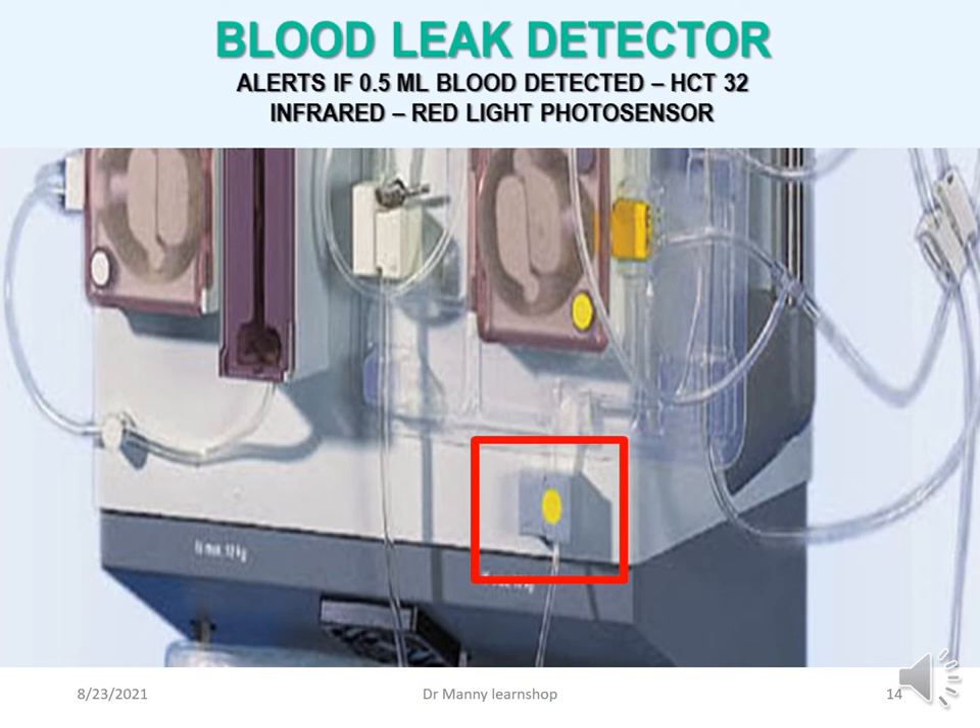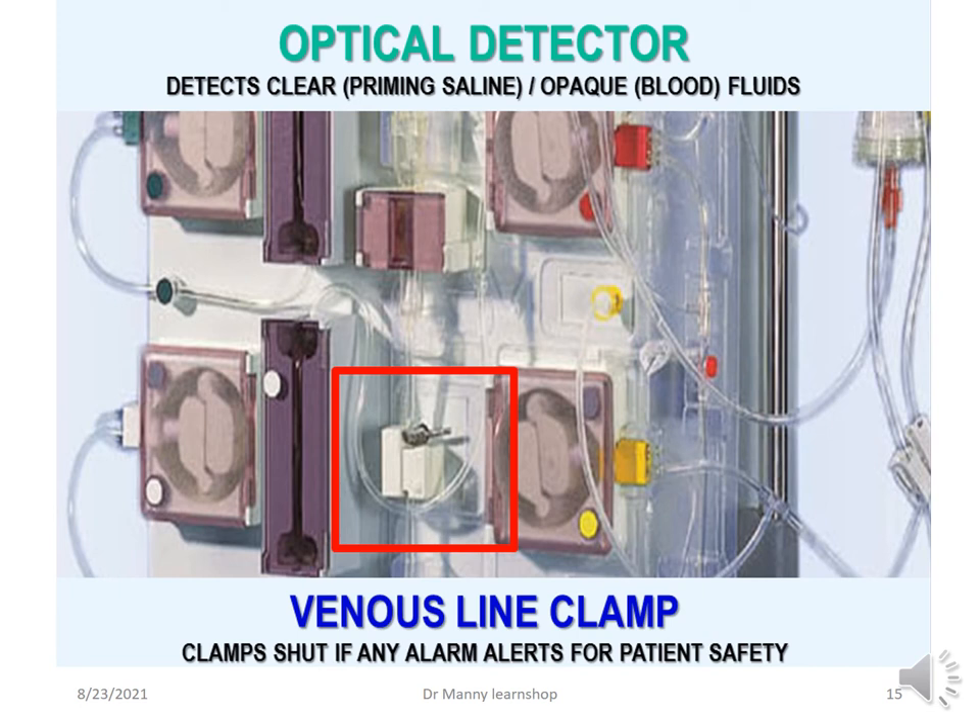The blood leak detector alerts if 0.5 of a ml of blood is detected, or if the haematocrit is very low at 32. It uses an infrared light photosensor to detect these changes. The optical detector is located in the vicinity of the venous line clamp, which clamps shut if any alarm activates for patient safety. It detects clear priming fluid, and if it detects blood or opaque fluid instead, it will alert — the fluid must be clear.